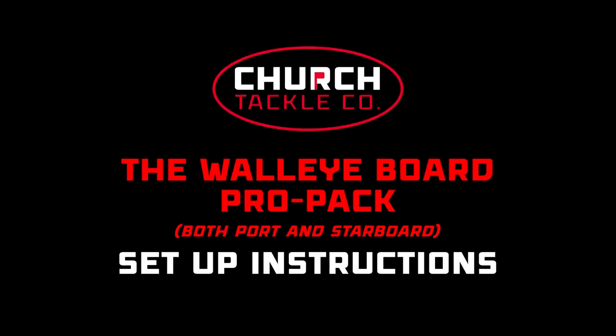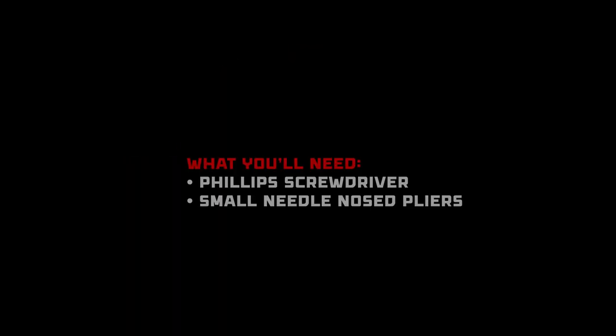The Walleye Board ProPak setup instructions. You'll need a Phillips screwdriver and a small needle-nosed pliers.